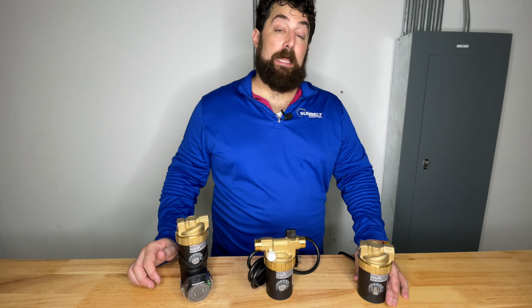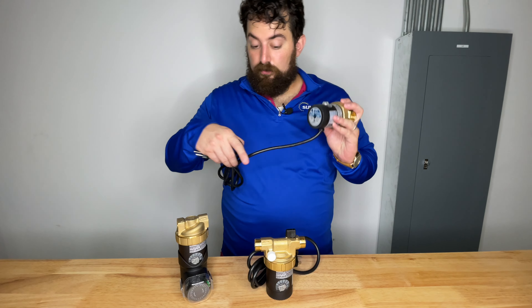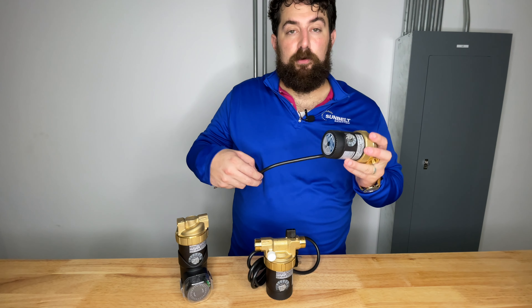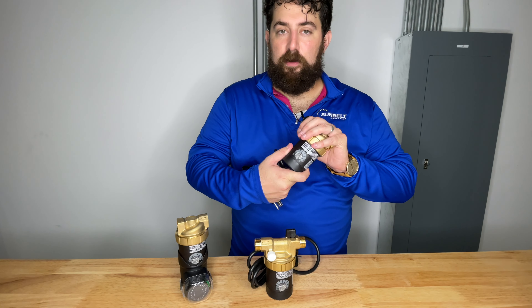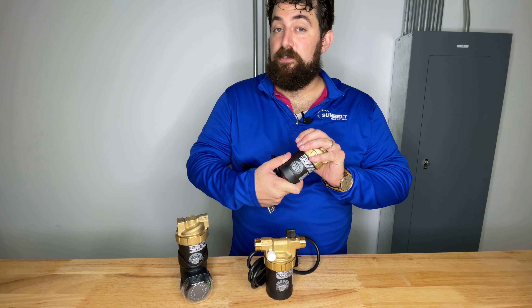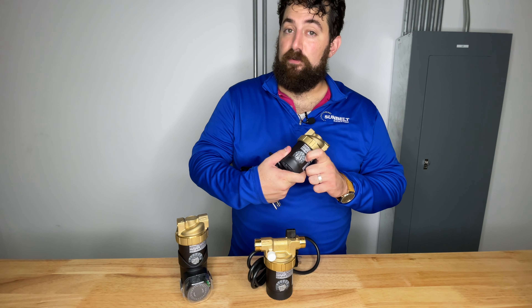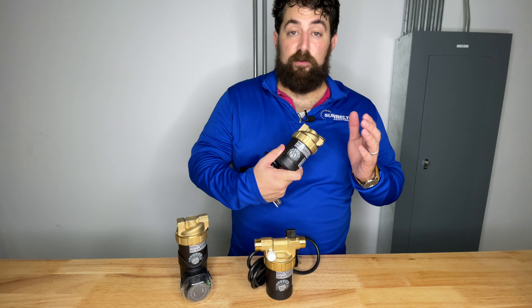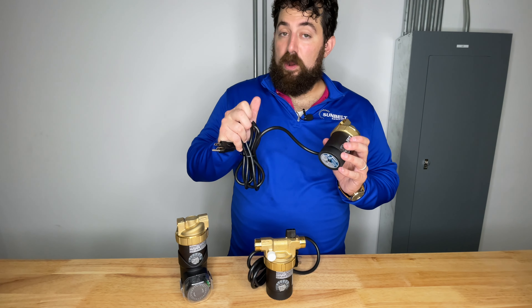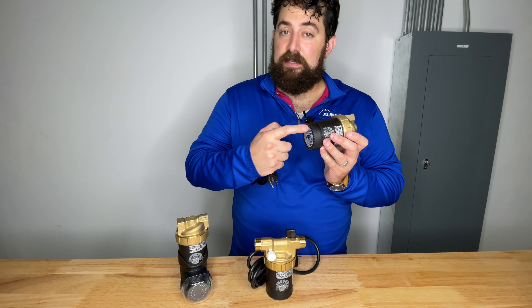Sunbelt offers a variety of pumps by Lange. The first one is the E1 — this is our standard pump. It's going to be installed in houses with a dedicated return loop. It's got seven variable speeds which can reach different pump curves depending on the needs of your application. It can be hardwired, pigtailed in, or plugged in, and it also has an ECM motor.